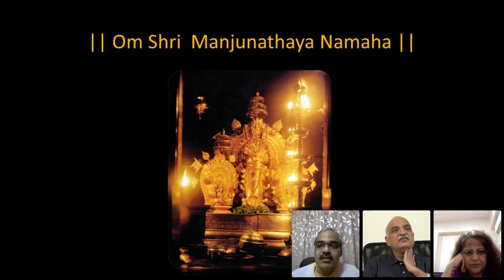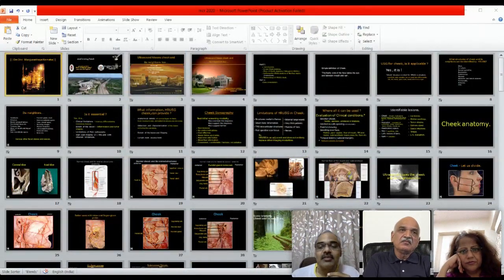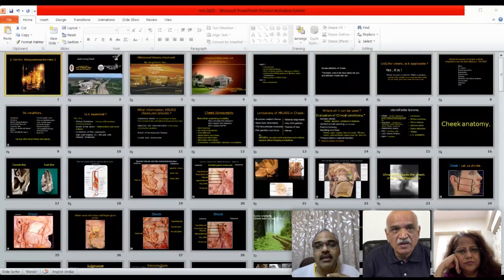First is the cheek or oral cavity ultrasound by Dr. SK Doshi. Most of you know him — he is a very senior radiologist and academician from our region with more than 40 years of teaching experience. He has very unique topics. Last time we heard about ultrasound techniques in a very simple way, and this oral cavity or cheek ultrasound would be useful for many of us in understanding the anatomy.